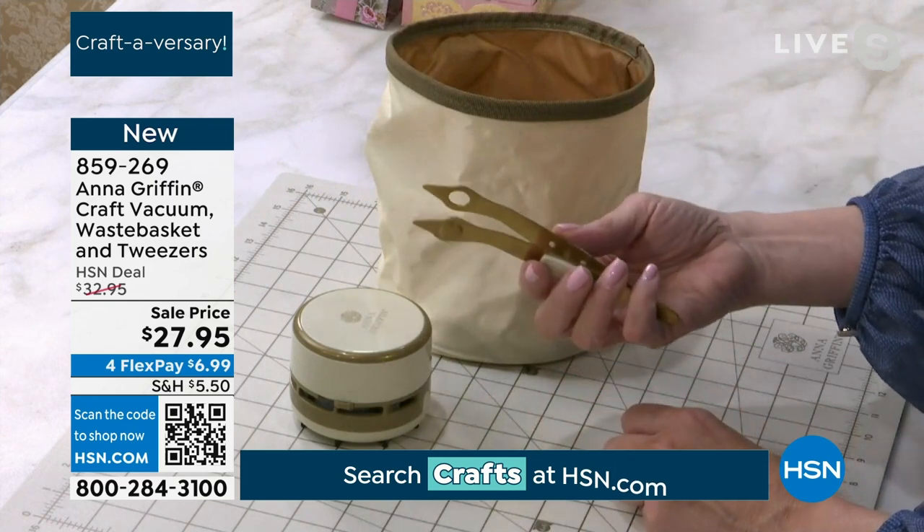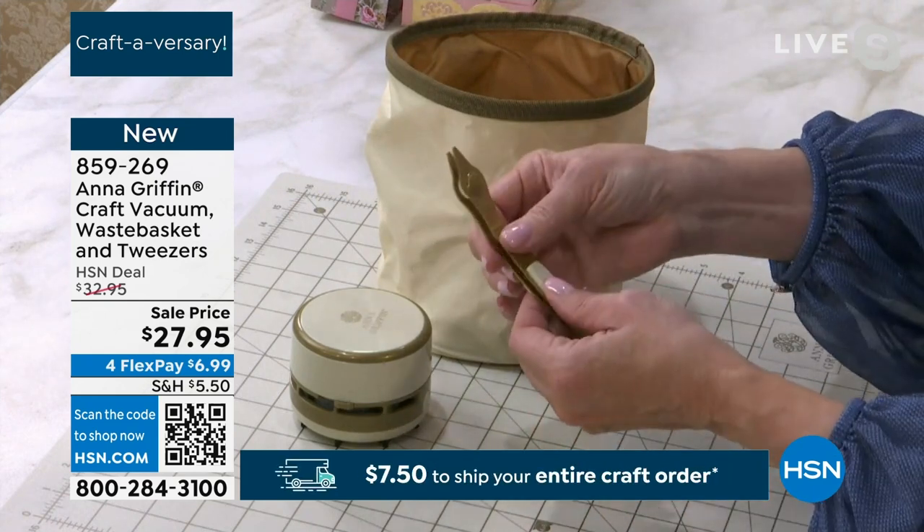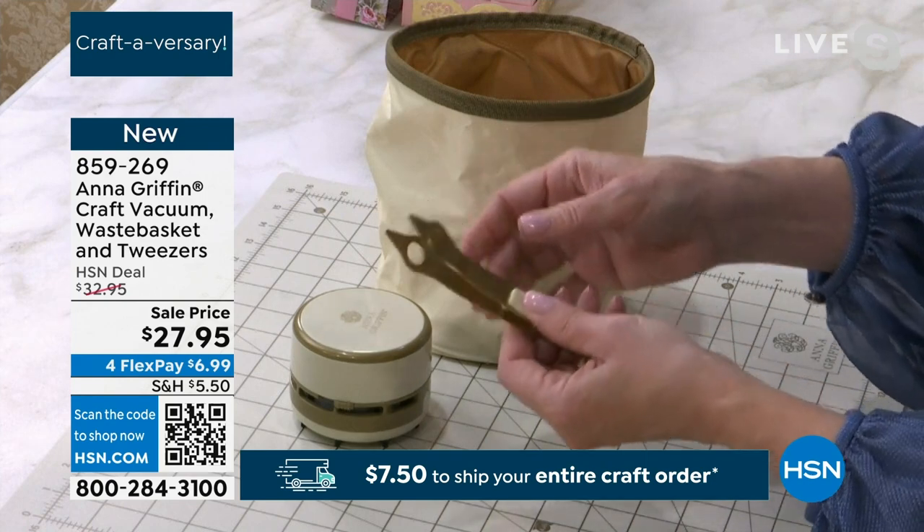The set comes with a brand new set of gold tweezers. These are magnetic, done in our ivory and gold as well.